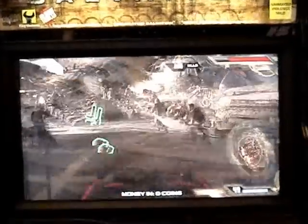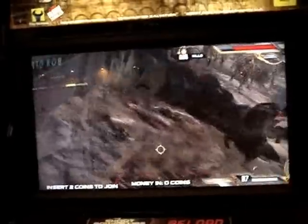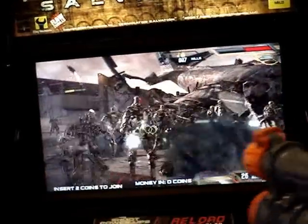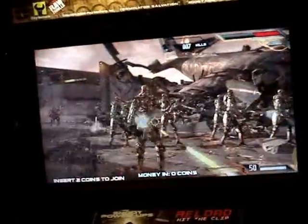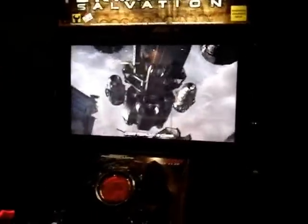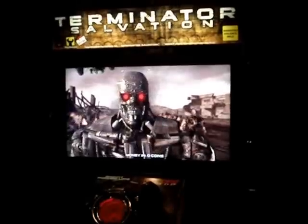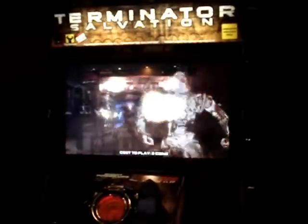Alright, it appears our job is done here, so now we get to go to the other location and do the same thing on the other one. The Terminator is back up and running again with the new infrared harness. So that's it for this edition of Arcade Fix — have you had your Arcade Fix today?